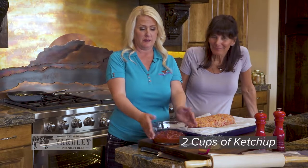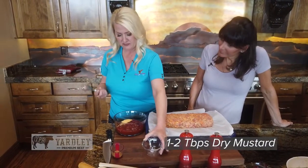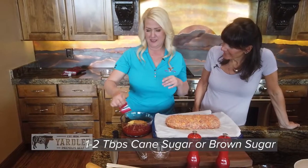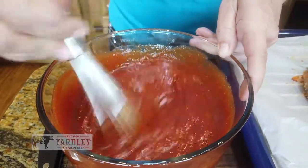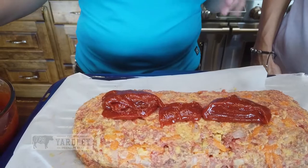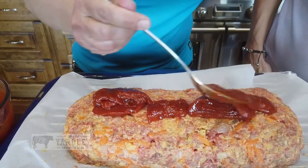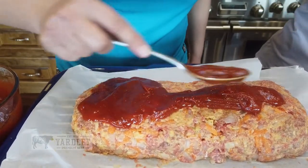For the topping on our meatloaf: two cups of ketchup, and I like to use dry mustard — about one to two tablespoons. Got to have a little bit of organic cane sugar or brown sugar, either works fine. Once we get this mixed, you want to put a small portion on top of your meatloaf, then put it in the oven at 350°F and bake it for 45 minutes. Then take it out and put a lot more of the sauce on top, and bake it for another 25 minutes.